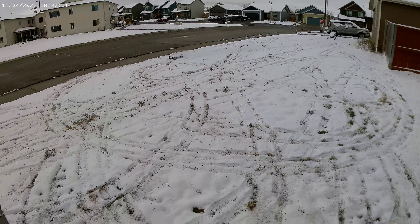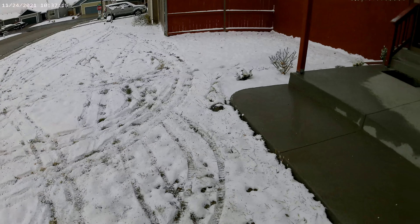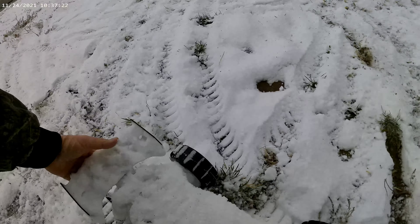Got my own little snow track out here. This is pretty cool right here. This thing is just blasting through the snow. Look at her, she is just covered in snow.